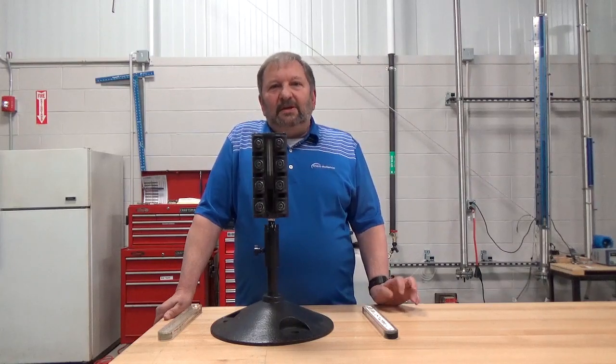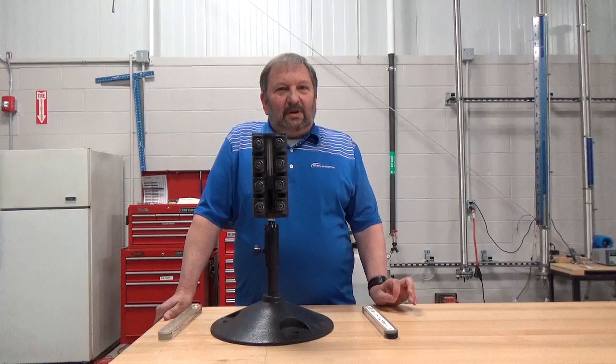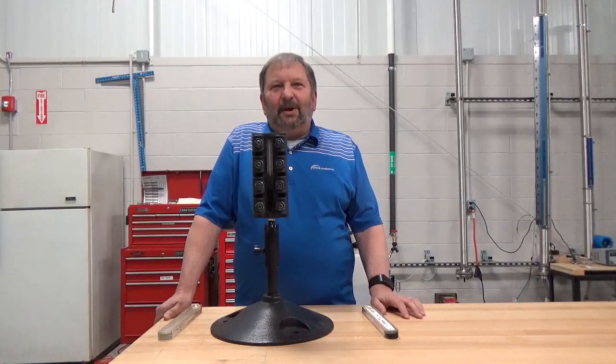Another option is to use a bi-color ported type gauge that has the proper illumination required by ASME code. Thanks for viewing our pilot episode of Clark Reliance Two Minute Tips. Be on the lookout for future episodes. Thanks again and have a great day.